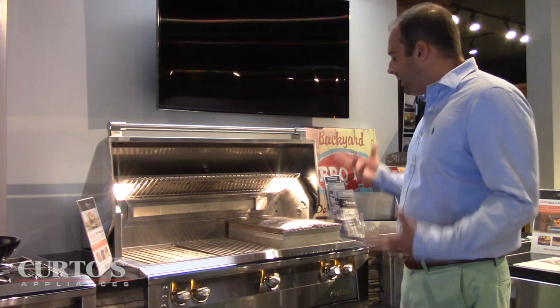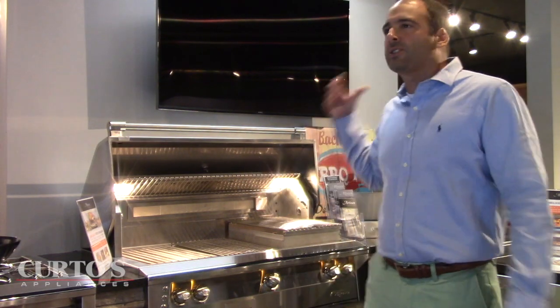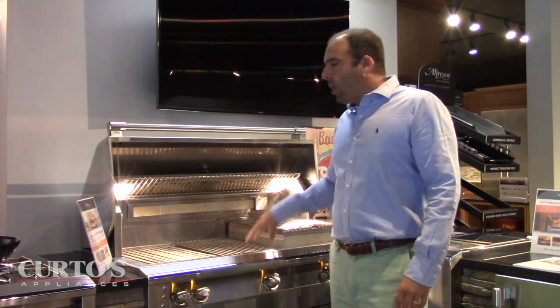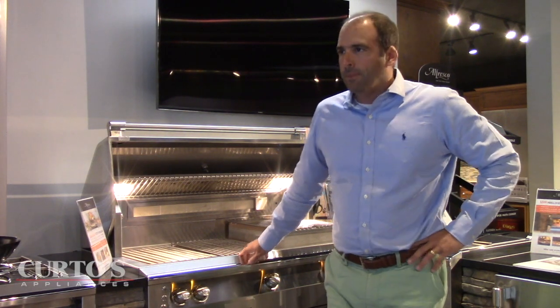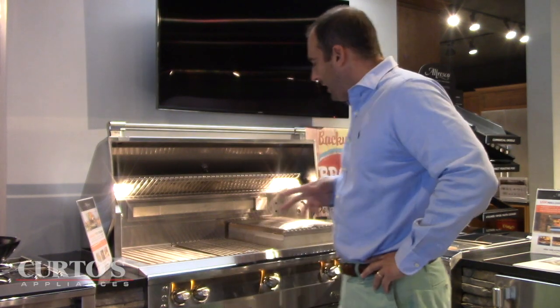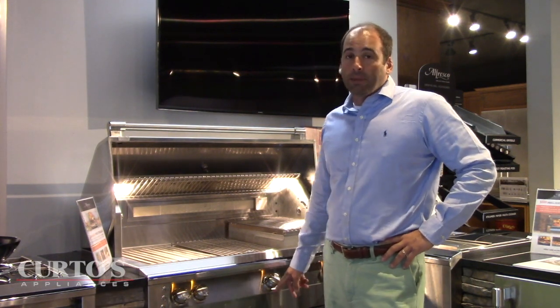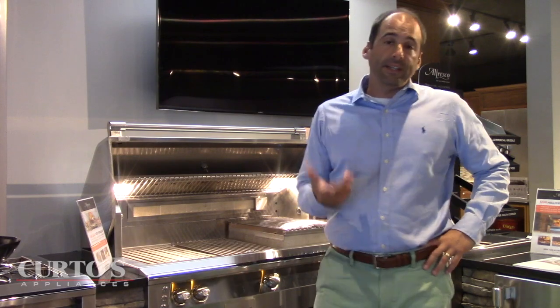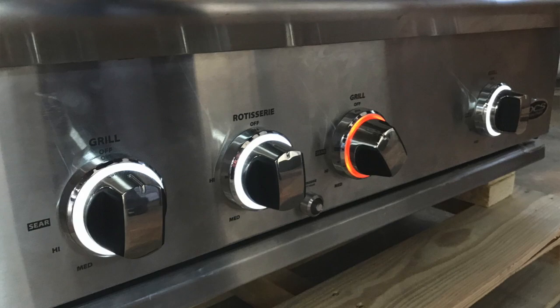That's really the only thing that's come up, and there are some folks for whom it's not an issue because they have really bright lighting near the grill. In the conversations I've had with Alfresco, they're aware of it. I think there's talk about a new grill series coming out in 2020 — a little too early to get into that right now — but I know there has been some talk about potentially the bezel being illuminated. That's something DCS has actually done with the Series 9 grill that just came out, and that would certainly help matters.